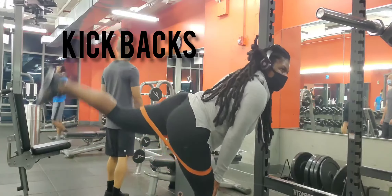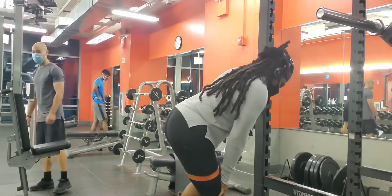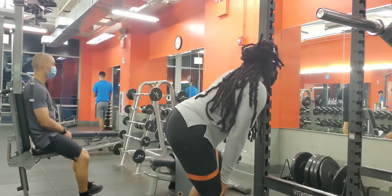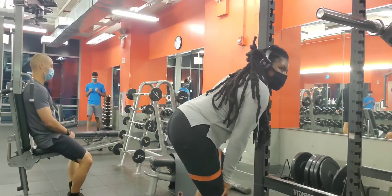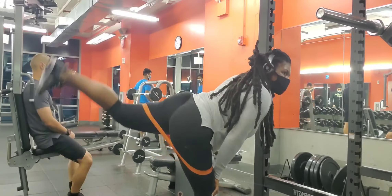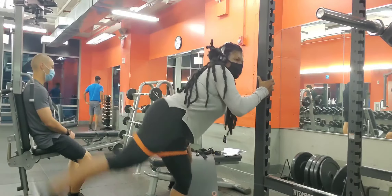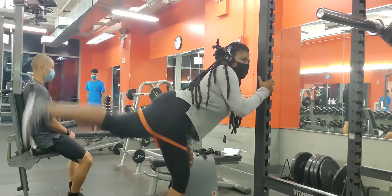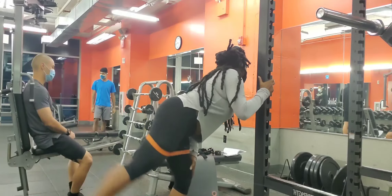Glute activation is so great for the glutes, and not only is it a good pre-workout, the exercises you do for glute activation can be done as a workout. If you want more moves that can be done as a workout or as a glute activation, comment below. I'm only doing four moves in this video. Usually what I would do is two sets of 20 with two different exercises — pick any two and then start your workout on leg day.